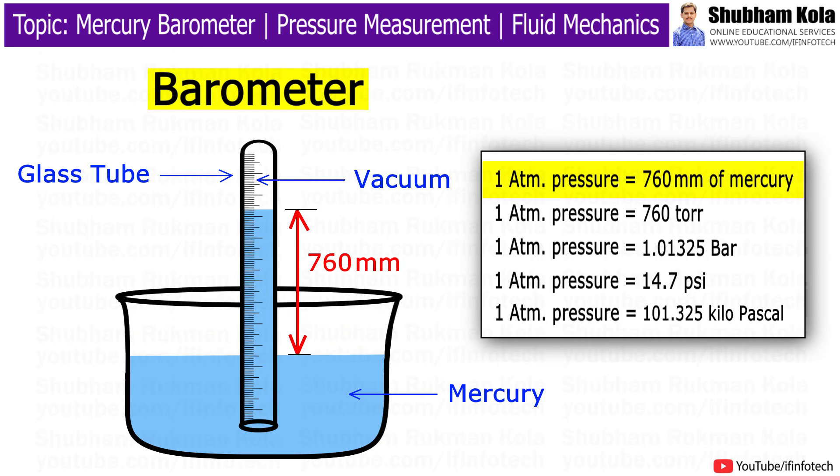In this way, with the help of a barometer, we can measure atmospheric pressure at any location. The barometer instrument can be used in a lab or weather station.